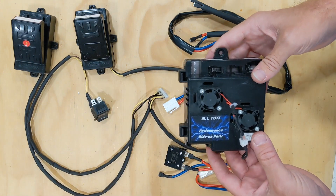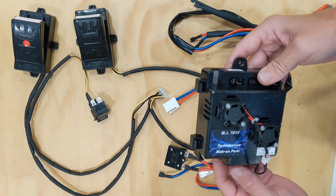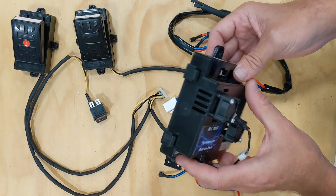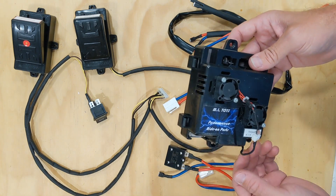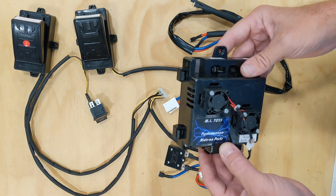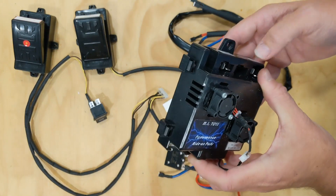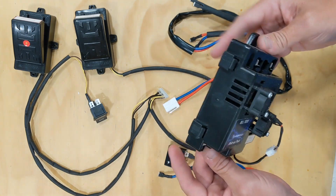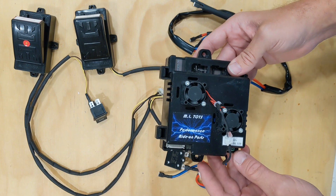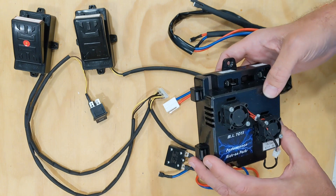The next step is mounting the speed controller unit. It mounts with two screws. We recommend getting it up underneath the dashboard of the car so it's less likely to get stepped on and to protect it from moisture — it is not a waterproof unit, it's a little water resistant, but we don't want it getting rained on directly. Once you have a mounting place, two screws — double sided tape or hot glue is also an option. You shouldn't really need to access it once it's wired, so feel free to tuck it away.